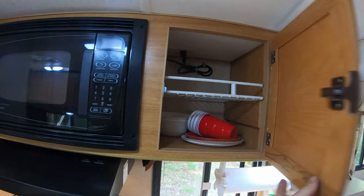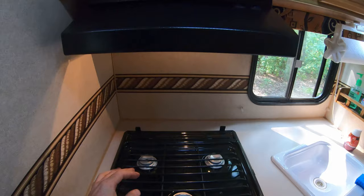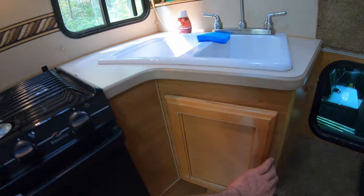More storage. Next to that, you've got your microwave, which is pretty much full size. Your hood vent has a light and a fan on it. And three burners with a little mini oven — we were using these this morning for cooking breakfast. You've got your double sink: this one's deep, this one's a little bit smaller. There's also a little bit more storage underneath here for getting to your water pump and utilities, and a fuse box beneath that.